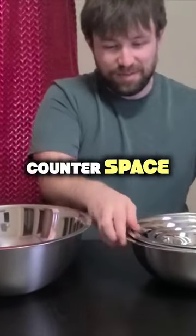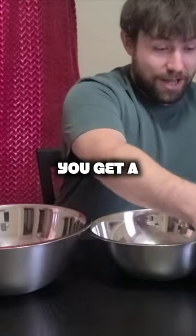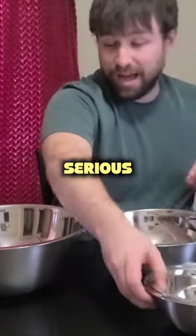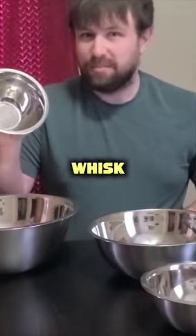This is going to save a lot of counter space. They range in size in this set. You get a super serious heavy duty large mixing bowl all the way down to a small one where you can just whisk some eggs up in here.